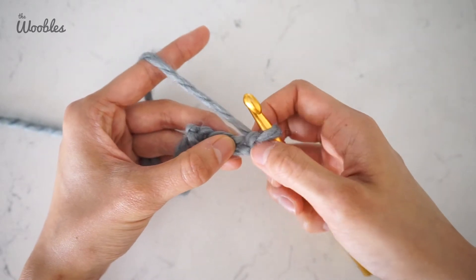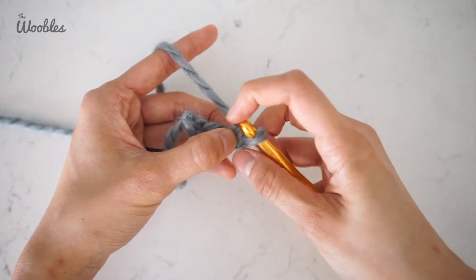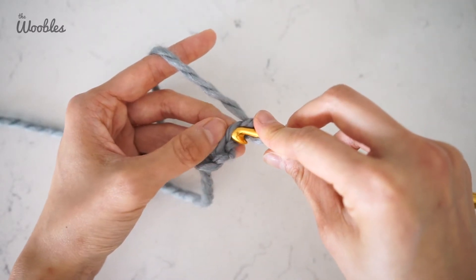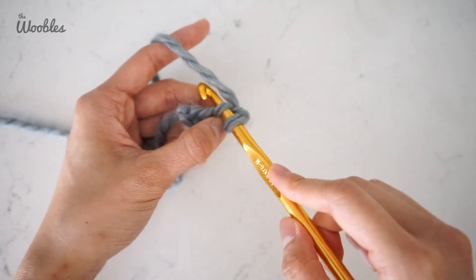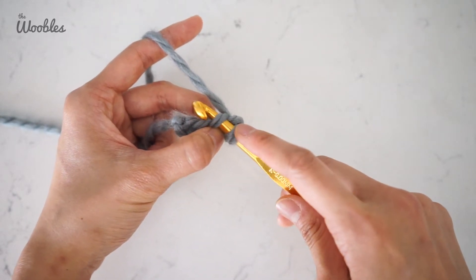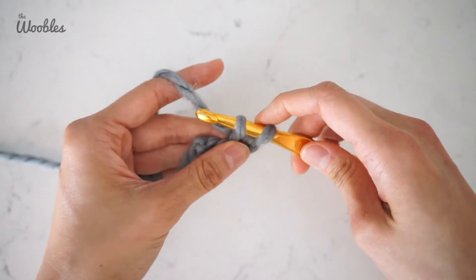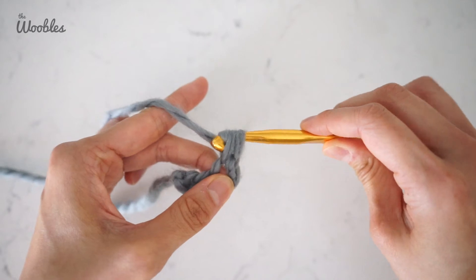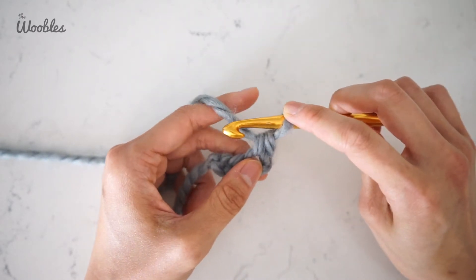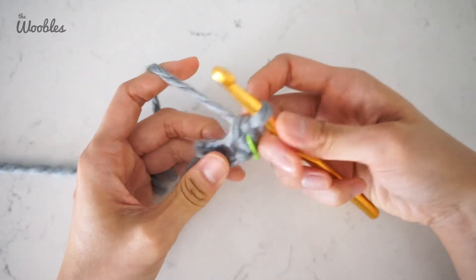Step one is skipping the second chain from the hook. This is very typical when you're working with chains, because usually the chain immediately next to the hook is being used to give your piece some height. Here's one V — this is the second chain from the hook. You're going to split that V by putting your hook through the middle of it, under only one side of the V, so that you have two loops on your hook. Now do a single crochet stitch: yarn over, pull it through just that top loop of the V so you have two loops on your hook, yarn over again, pull it through both loops. I would recommend putting a stitch marker in the stitch you just made, so that you can remember that is the beginning of the second round.